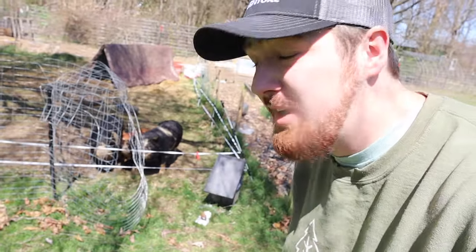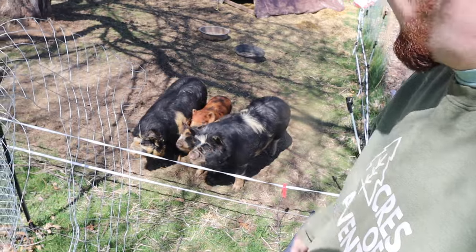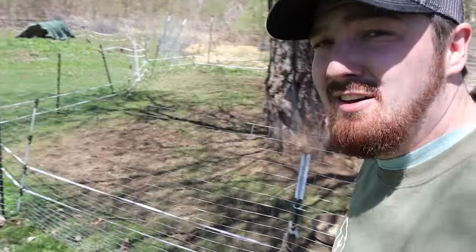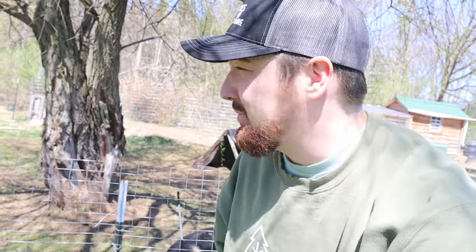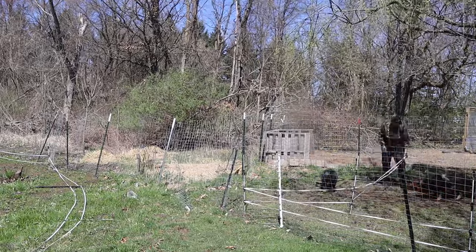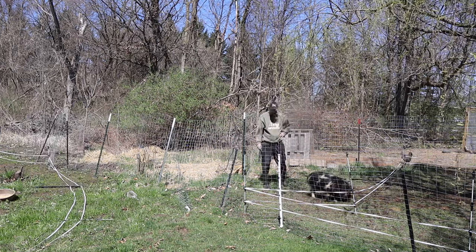We have some big things to do today, starting with moving our pigs. We're going to separate our two males — the two bigger ones — from the two little females. We have an area out back for the males while the females stay in this spot. Moving pigs is always 50/50 on how it's going to go, and this is our first time trying to separate and move them, which I think will complicate things.